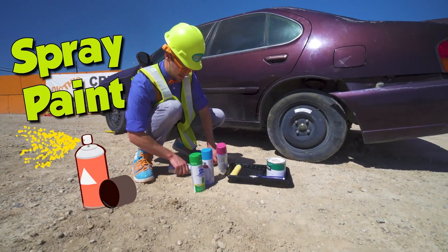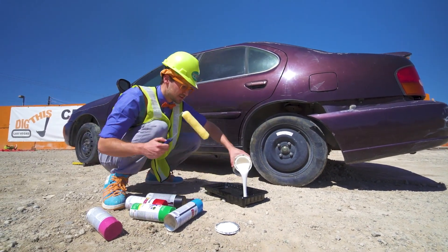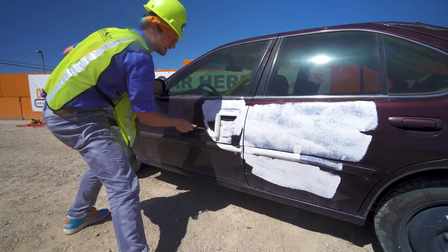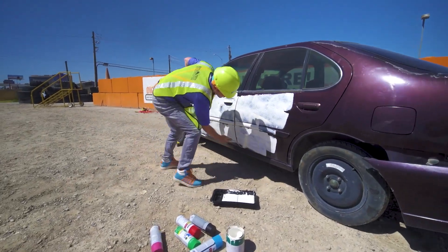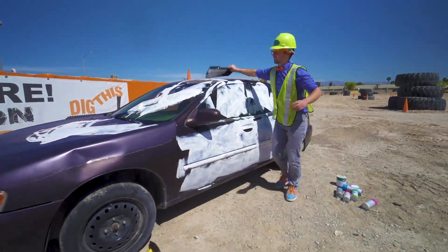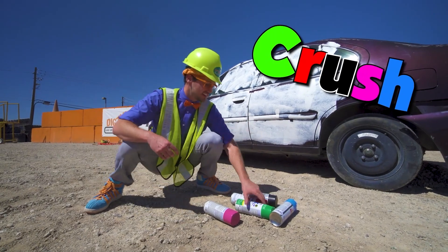Perfect! Alright! We have some spray paint! We have red, green, blue, pink, and black! Perfect! Let's take some white paint! Alright! Pour some in right there! And let's tap it, and give it a nice white base coat! Alright! There we go! Perfect! A little bit more white right there! Alright! Now let's take our colorful spray paint — if you want to paint the word crush on it! Alright! Let's start with the color green!